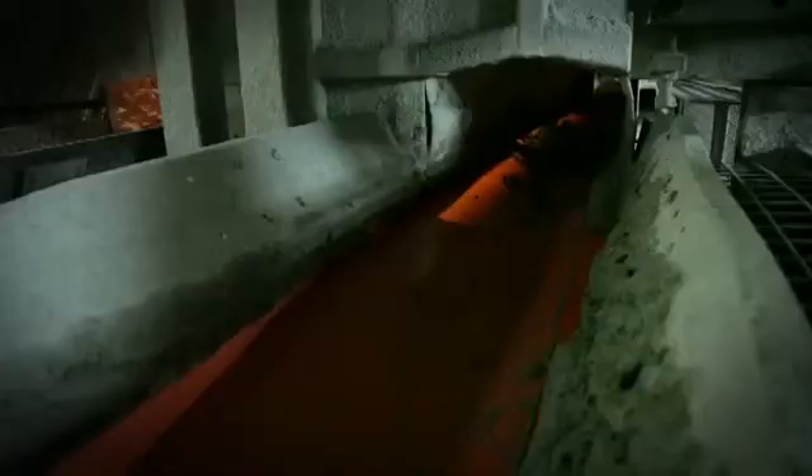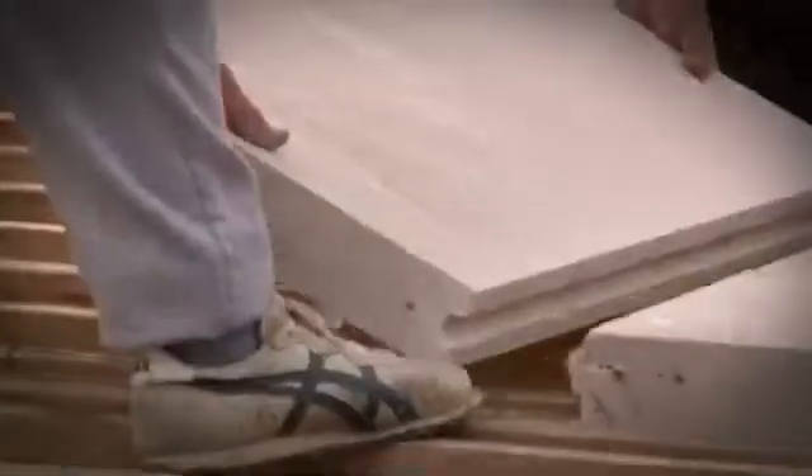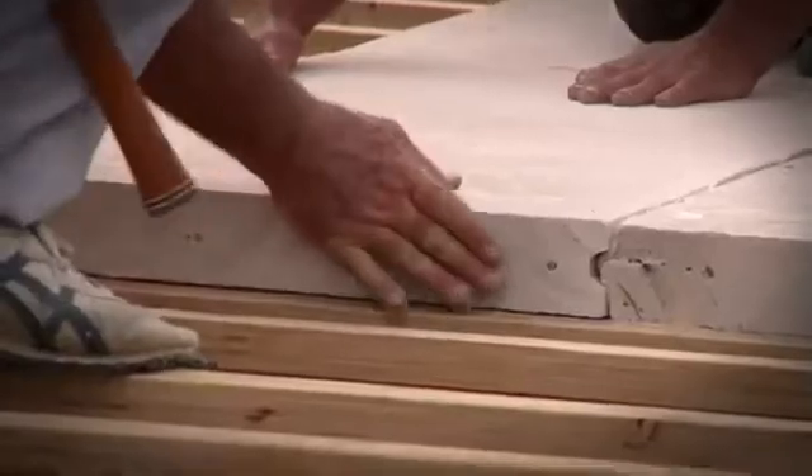Hebel has very solid environmental credentials. To qualify for the Good Environmental Choice Australia label, Hebel's products and systems had to show significantly reduced environmental loads of at least 30% over their life cycle compared to competing products. It actually uses a quarter of the resources and raw materials compared to other masonry products, produces very little waste in the production process, and the slurry and even the steam generated is recycled back into manufacturing. All Hebel products and systems are modular, meaning there's a lot less waste on site and less landfill.